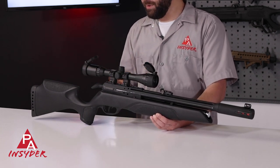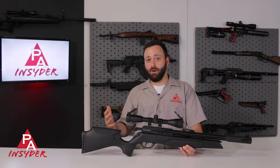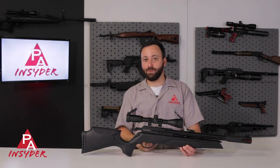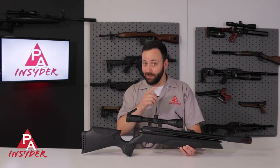Very cool, actually. One of the reasons why Gamo was able to get this in at such an affordable price point was because they were able to figure out how to basically mold this all into one piece of plastic and reduce the number of parts, which obviously is going to reduce the cost. It's a new and innovative concept — we just have to see if it works or not.